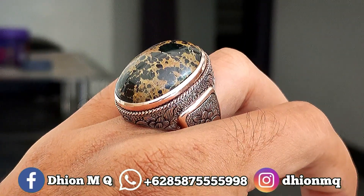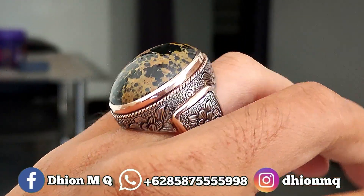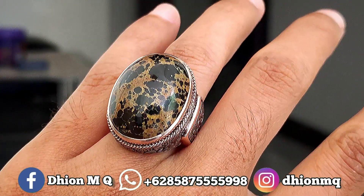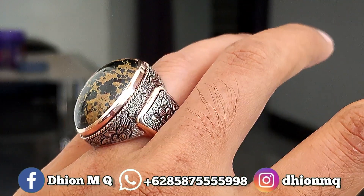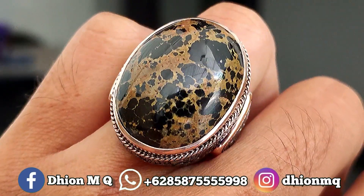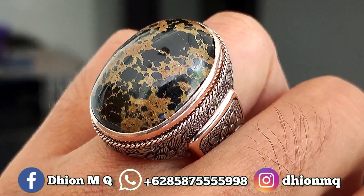Warna hitam legam solid, kemudian untuk uratnya ini urat emas lawasan, ceploknya karakternya ajib, sangat istimewa sekali. Untuk materialnya juga ini material tua, mateng, ringnya menggunakan ring perak animat — istimewa, silahkan dimantau.